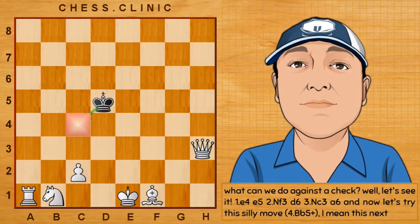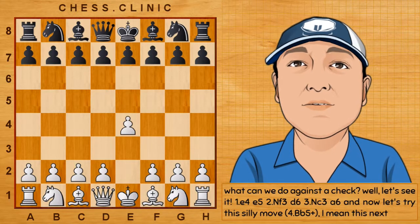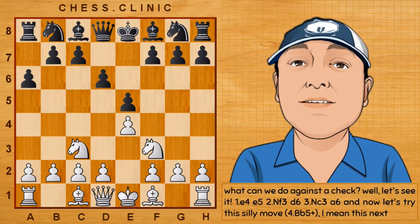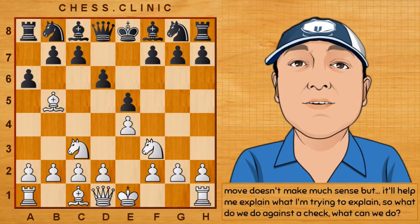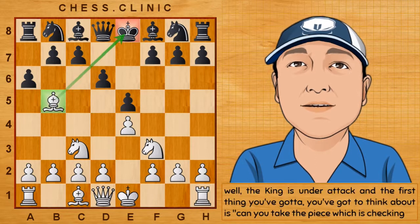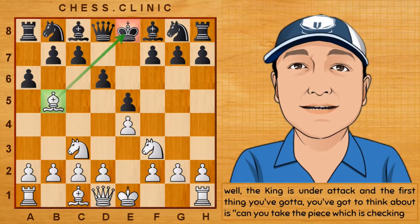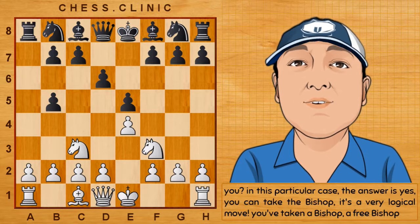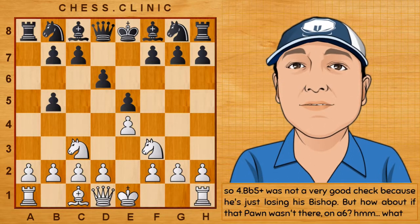So, what can we do against the check? Let's see it. After e4, e5, knight f3, d6, knight c3, a6 — let's try this next move. The king is under attack, and the first thing you've got to think about is: can you take the piece which is checking you? In this particular case, the answer is yes — you can take the bishop. It's a very logical move; you've taken a free bishop. So, bishop b5 was not a very good check because white is just losing his bishop. But how about if that pawn wasn't there on a6?